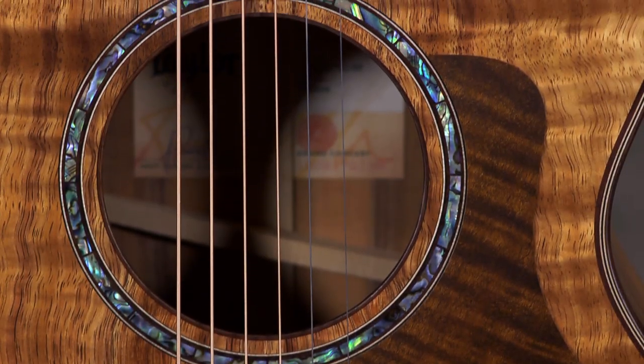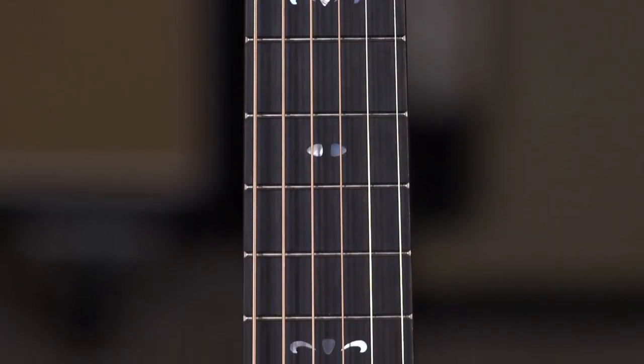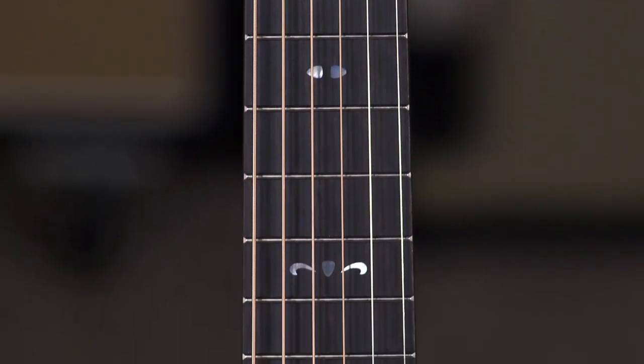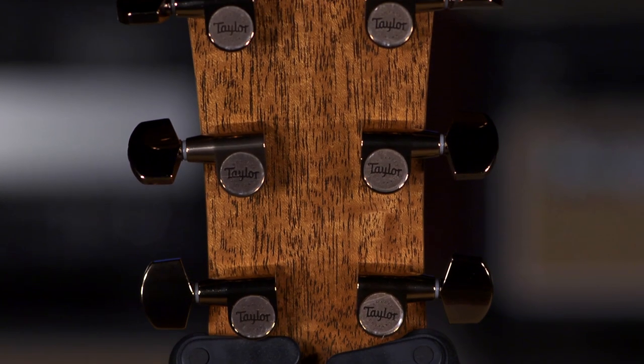They have a little bit of altered bracing on the back of this new 700 series. Ebony fretboard with the fountain inlays — those are new. Also what's new on this series is the polished bronze tuners.